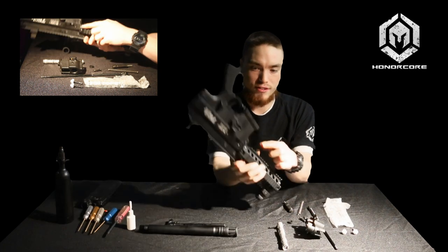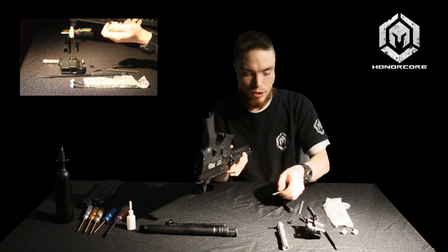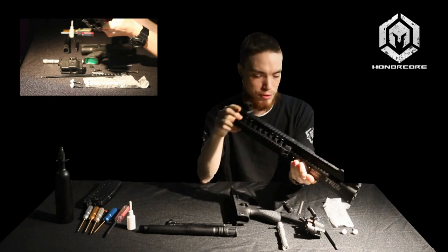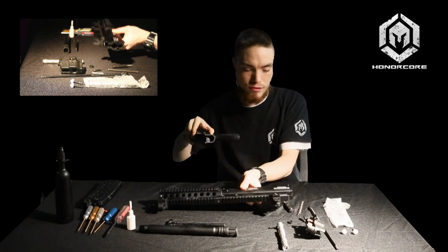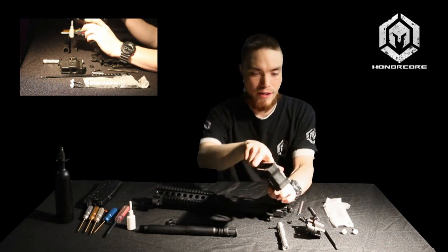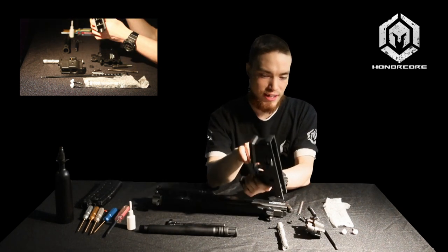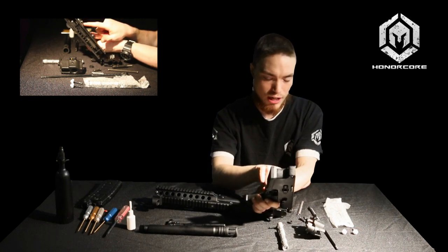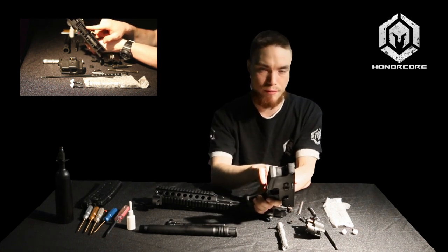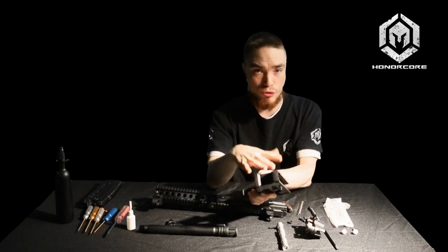There's another tool-less pin — all you want to do is push it out, pull it out of the receiver, put it aside, and then you can split the gun in two. This is your upper, complete with RAS rail, and your lower with mag well. Your mag release — I always like to check for function, make sure it can smoothly move up and down. There's a screw right about here — you want to make sure this is snug. If this comes loose during play, you can lose your mag release.